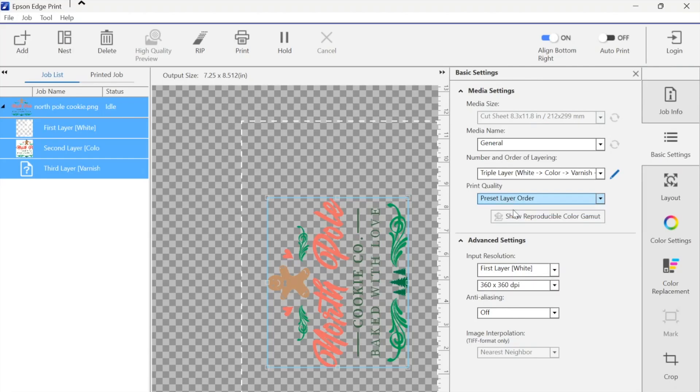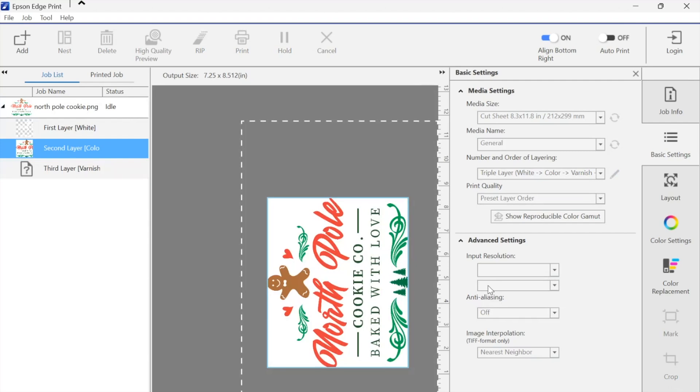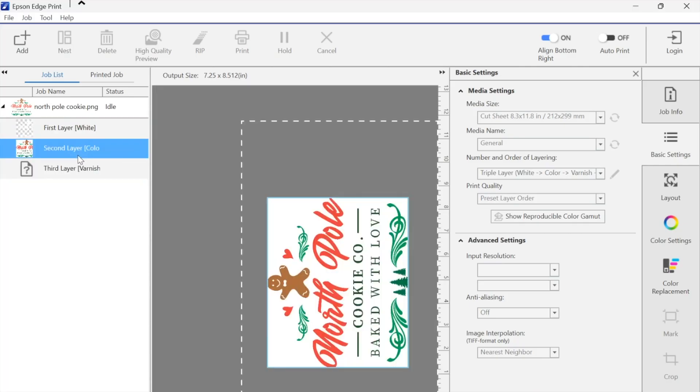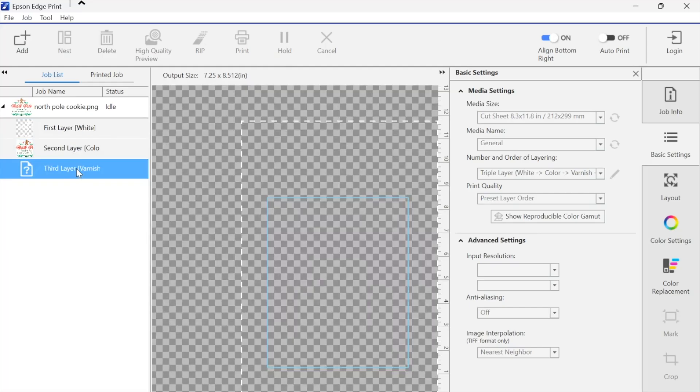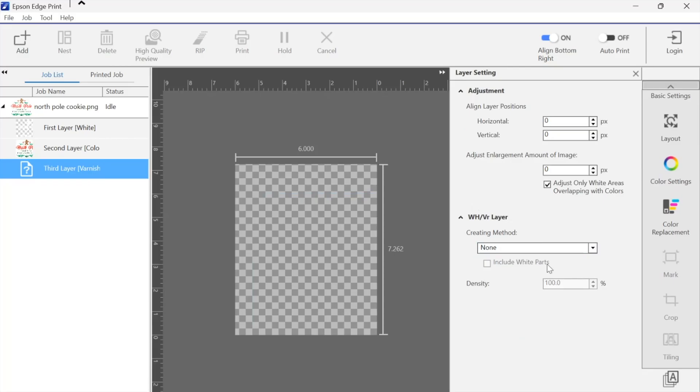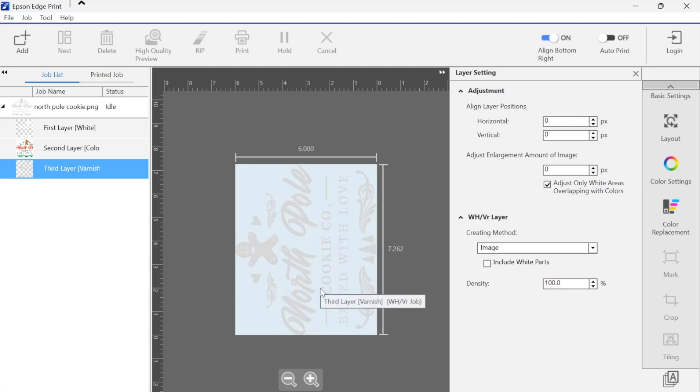We don't need to switch anything there. This is asking us what resolution we want to use — I'm actually going to increase all of these. What you see here is your first layer of white, your second layer of color, and your third layer of varnish is not there — it's a question mark. Don't worry. Select the third layer varnish, go to Layer Settings, and then down here where it says Creating Method, just click Image. Then you're going to get your image in varnish. I don't know why white and color come up but varnish doesn't, but that's how you're going to fix that.